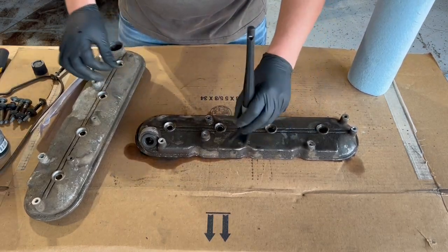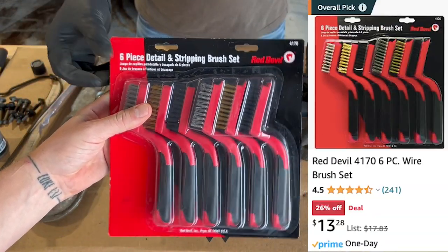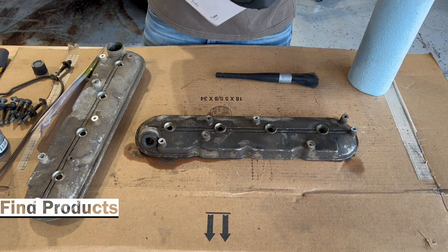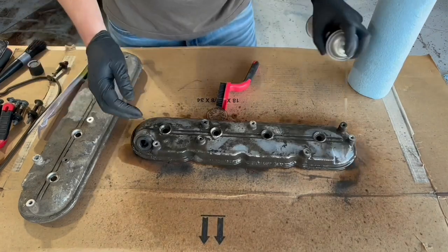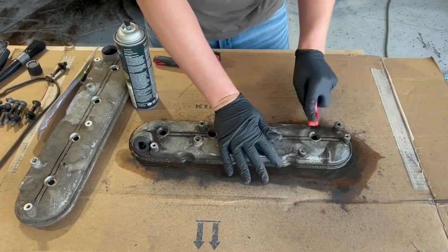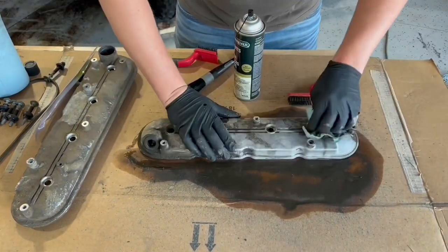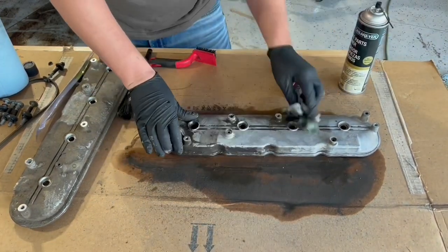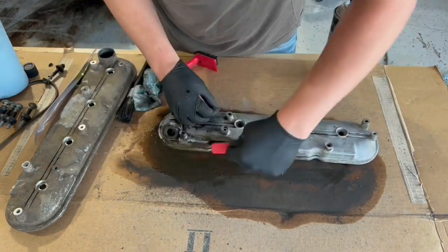I started breaking things apart with a brush, but it wasn't working, so we pulled out the Red Devil Detailing and Stripping Brush Set. It comes with two sets of stainless steel, brass, and nylon bristled brushes. We start off using the nylon bristled brush — it did great pulling off a lot of the dirt and grime, but we eventually switch over to the brass one, and that one really did a great job getting dirt and grime off the valve cover.